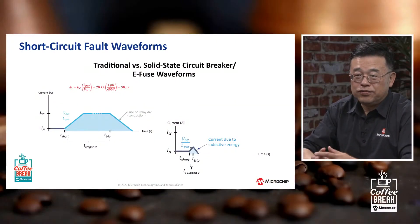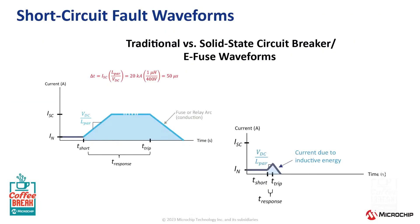Now we have some waveforms to look at. On the left side we have a traditional circuit breaker, and on the right side the eFuse. In the traditional circuit breaker, you'll see a fairly large amplitude curve — the DI/DT, or buildup of let-through current. As the current builds up to ISC, the short-circuit current trip point, the relays or fuse start monitoring and detecting. During that T-response time shown on the x-axis, energy is building up, heat is building up, and at some point the relays or fuse will react and presumably safely shut down the circuit.